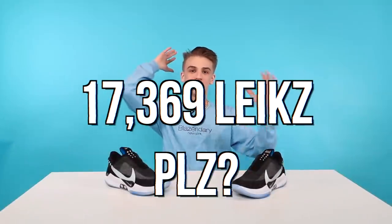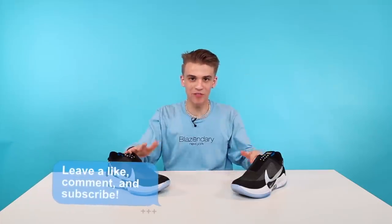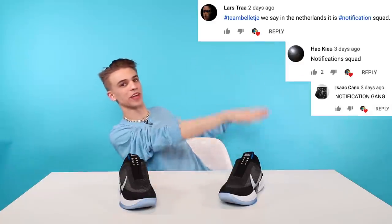Thank you guys so much for watching this video. If you enjoyed it, can we please smash 17,369 likes — super specific, I want to see if we can make it happen. I'll see you guys in another Blazonary video. Thank you very much for watching, have a great night or day whenever you're watching — shout out to my post notification gang.